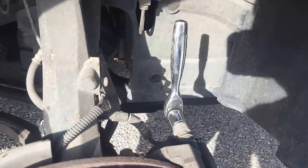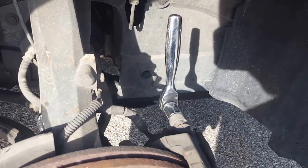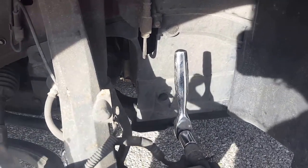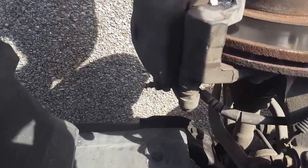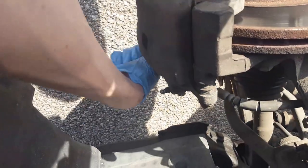Sometimes these bolts can be hard to break loose. Just put a socket on there, hold the ratchet, and take a hammer to it — hit it until it breaks loose. After you get it broken loose, go ahead and take both screws off of it.